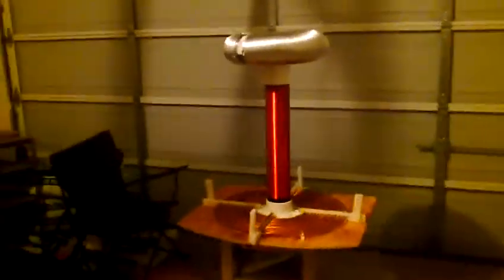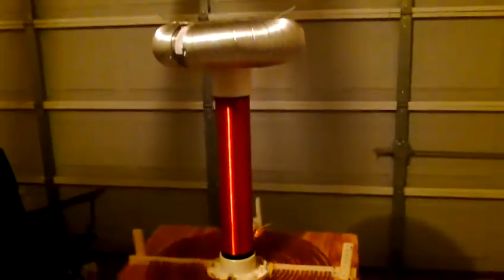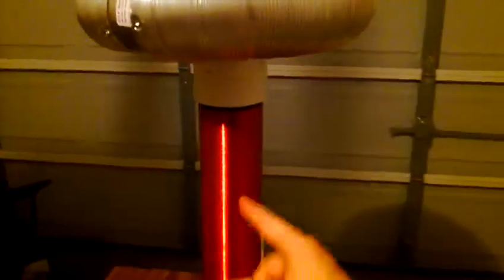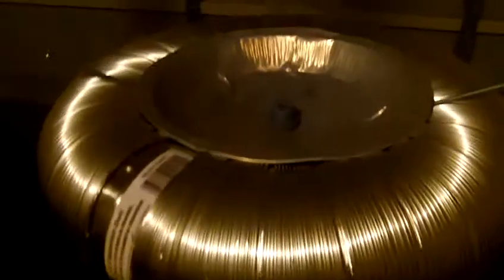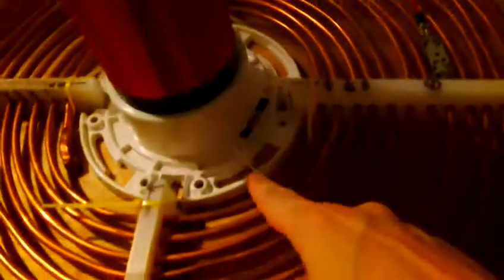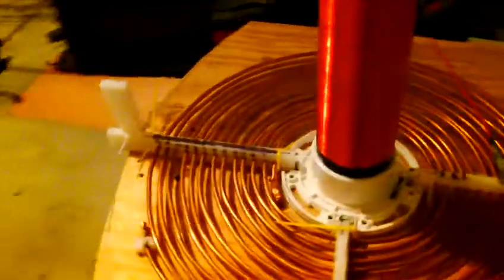This is my 9,000 volt Tesla coil. This is a three and a half inch PVC form with about a little over a thousand windings. That is a four by six aluminum duct wrapped around two pipe flanges. I've got a couple of carriage screws as breakout points. It's connected to a screw cap and a female plug — a screw adapter. Down here you'll see that's a toilet flange connected to the ground wire, which goes out of the house into the ground.